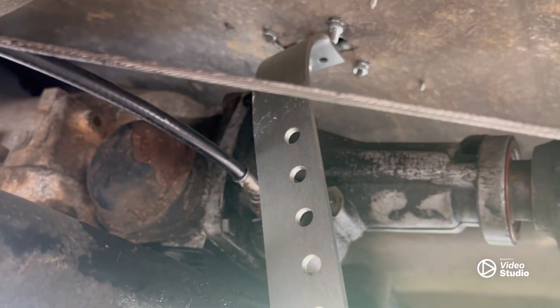Hey everybody, welcome back to the channel. This video we're going to attempt to get this gear shifter — automatic floor shifter — in this little truck. I started on it mocking things up and seeing what all had to be done, so let's just get in and get up under there and show you what I ran into.